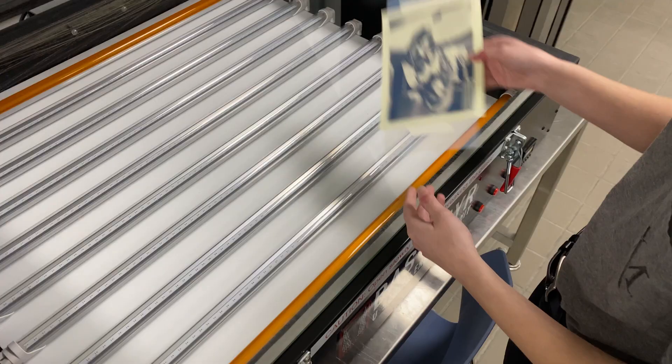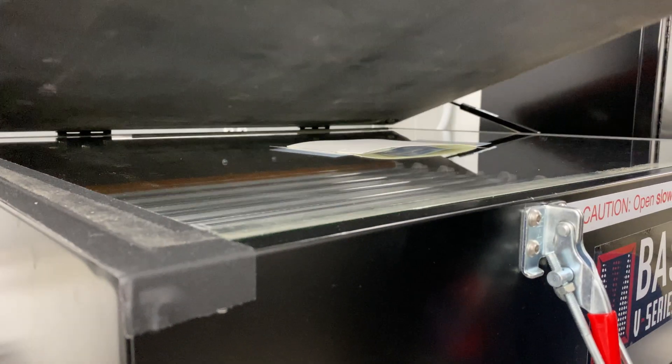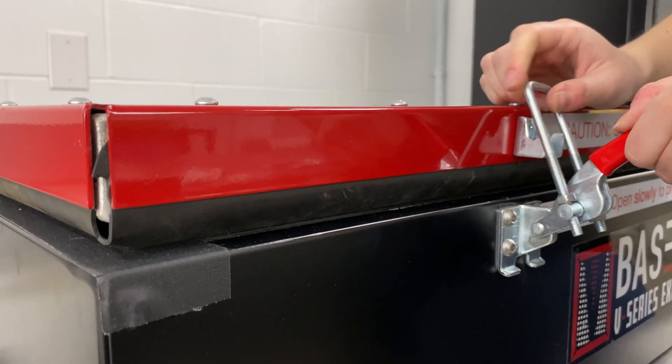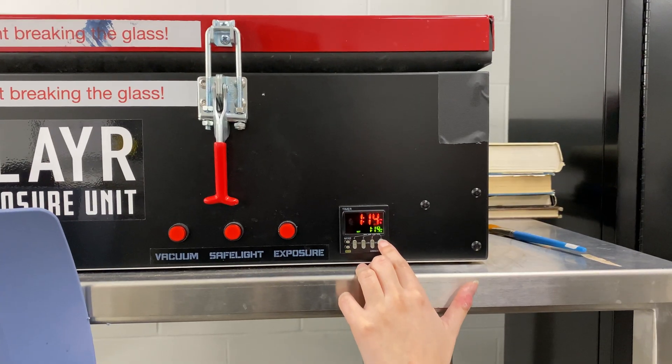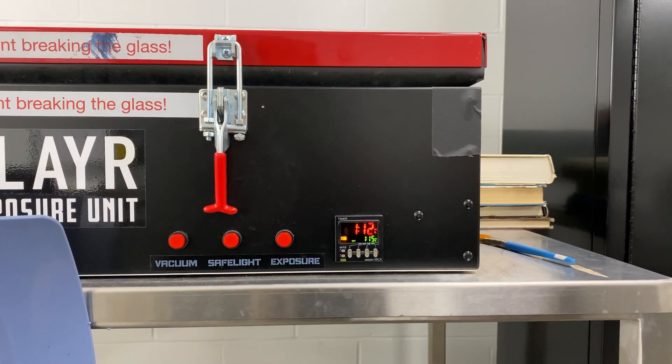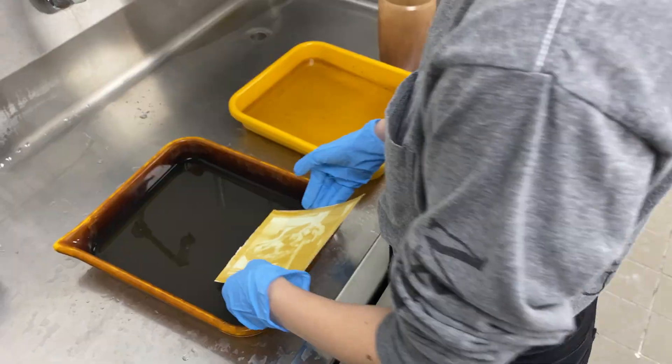Then we're going to place our negative over top of the emulsion, similar to cyanotype. However, this process goes a lot faster. We're using an exposure unit for this, but you can do this outside — only about a minute inside the exposure unit, because the actual silver in the process makes it go a lot faster.